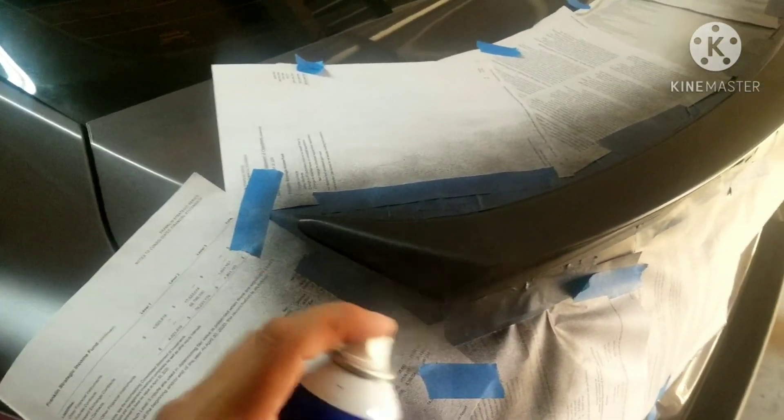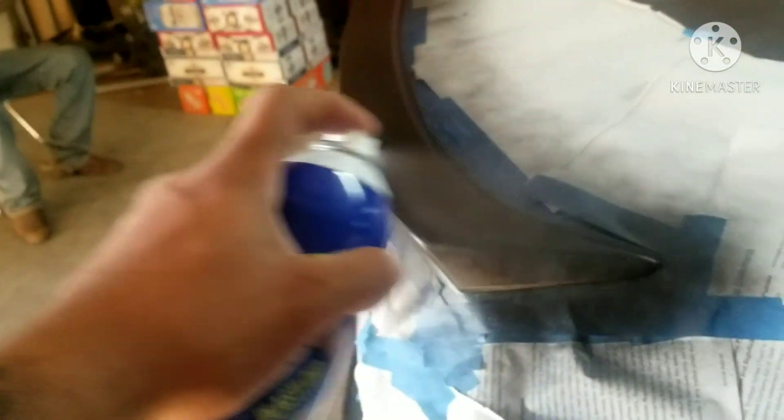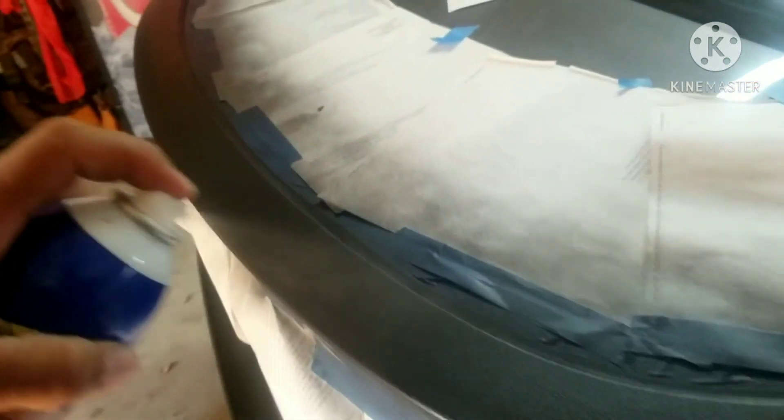You want to do about 50% coverage on the first coat. This is going to be coat number three. You have to hit it from different angles because obviously it's not a square or flat surface. Also got to get from the backside and from the bottom.